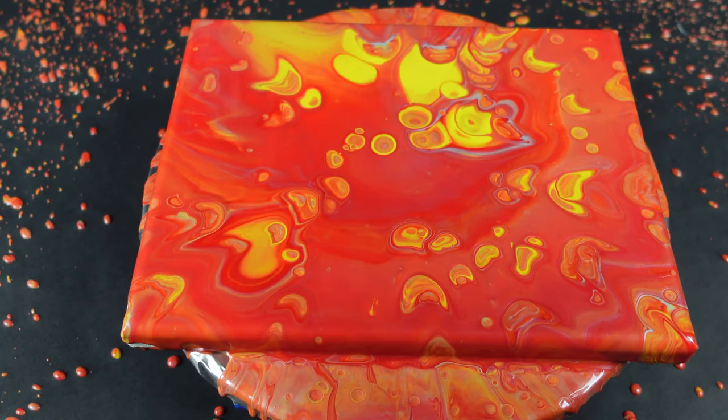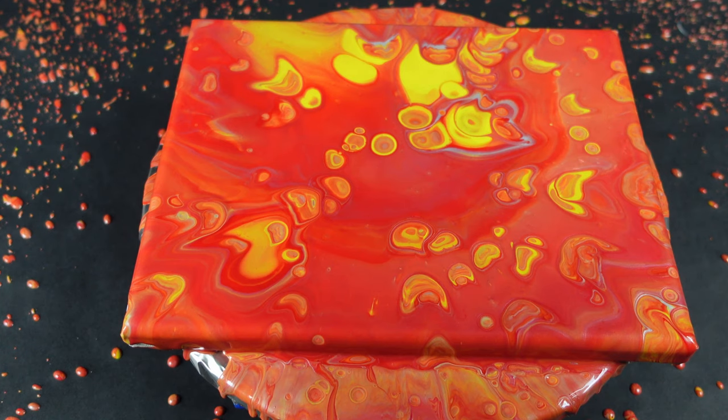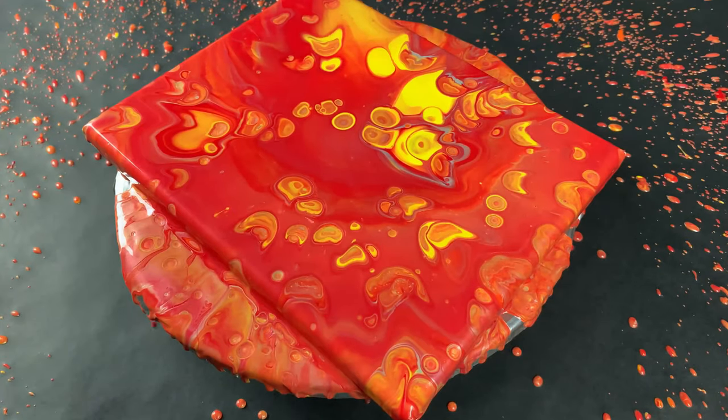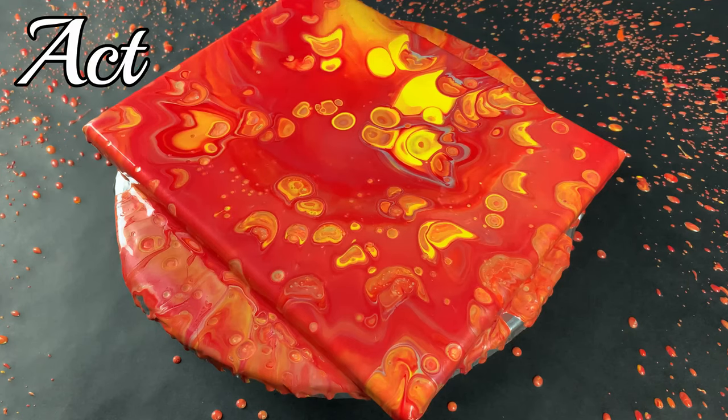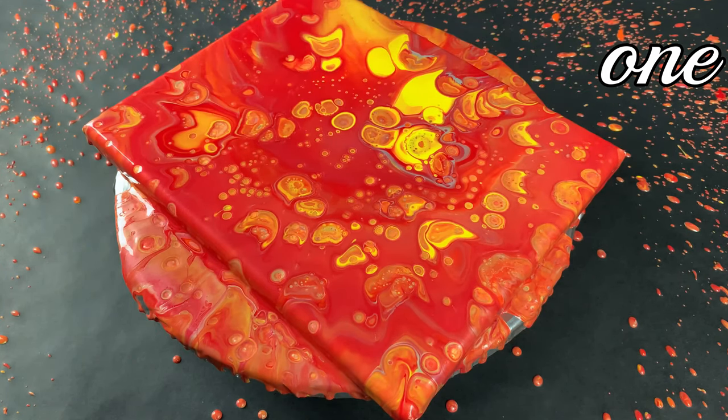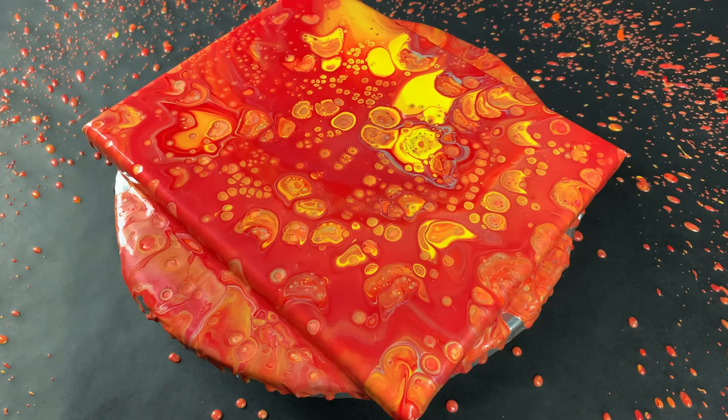So I just stretched the paint as wide as I could, getting all the coverage on the edges. Now I'm just gonna apply a little bit of heat to it and activate that silicone that's underneath, so it'll push through the top layer of the paint, creating those crazy multicolored cells that you all love.